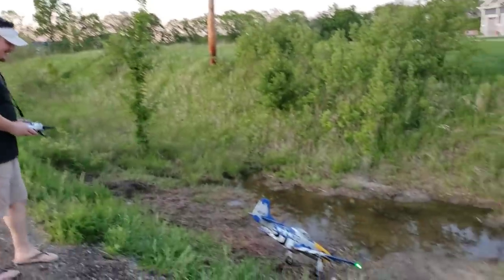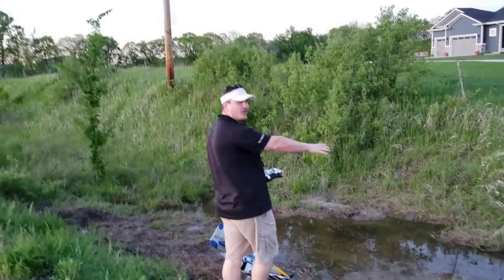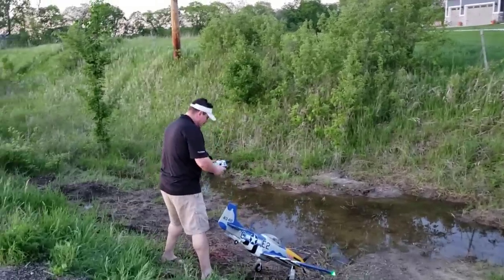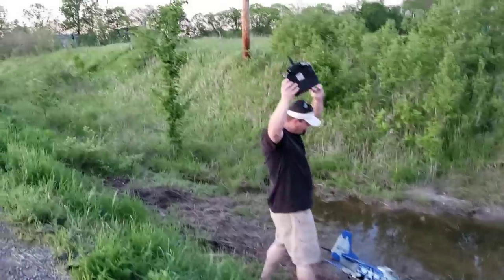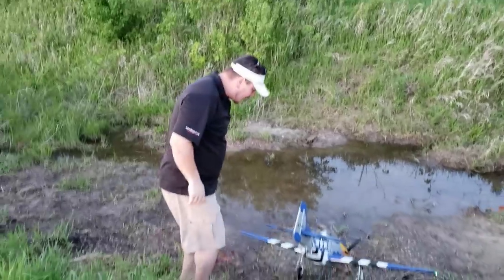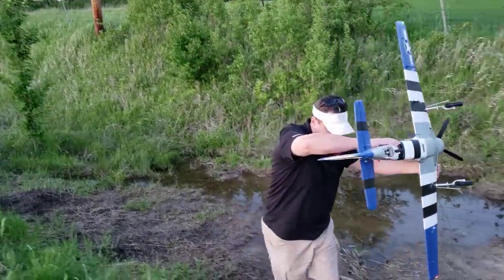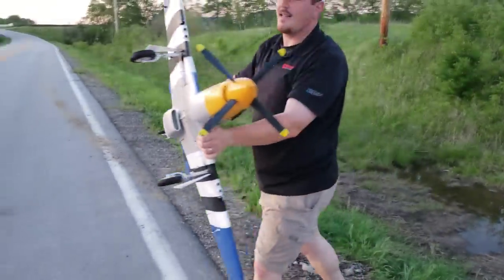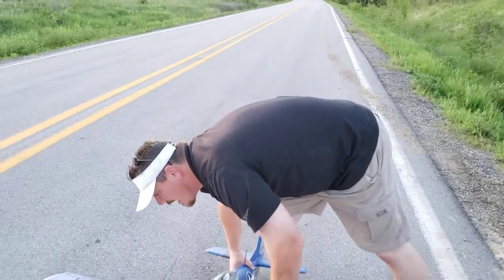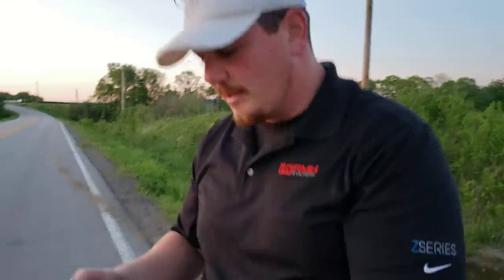Oh my goodness. Wasn't a water landing, guys — this is our water hole, this is where we breed mosquitoes. For your viewing pleasure. Throttle cuts on and tested — thank you. The one thing I can tell you about this beautiful bird is she loves the ditch. I think she just wants to live in a van down by the river. It's not hard to land, but I am making it hard to land because of the crown on this road. Let's check the telemetry.